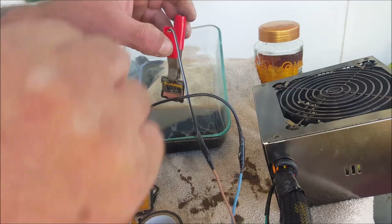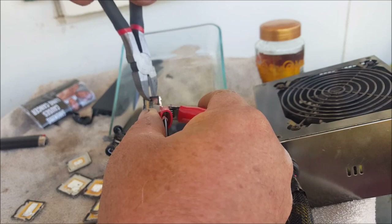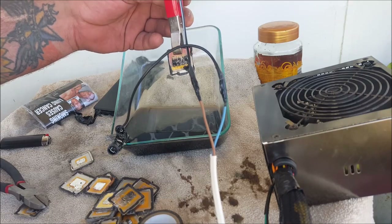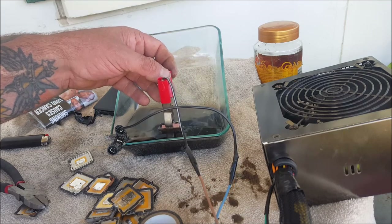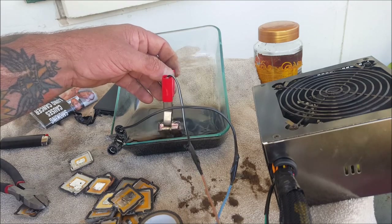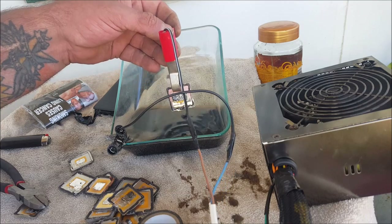I want to get all that gold off and I want to get all the nickel off, back to copper, and I put the copper into my stock pot. It doesn't take very long — you can have it on a lower voltage like 6 volt, 3 volt, whatever — but it all goes pretty quick on 12 volts.